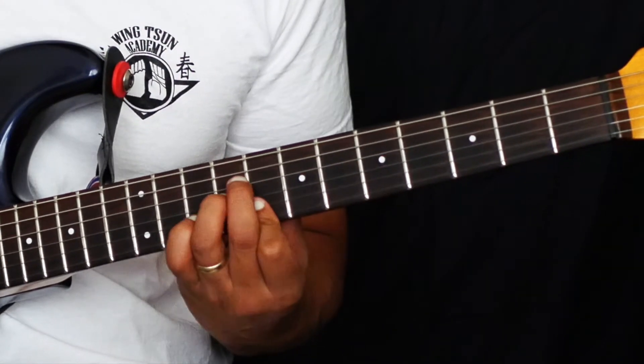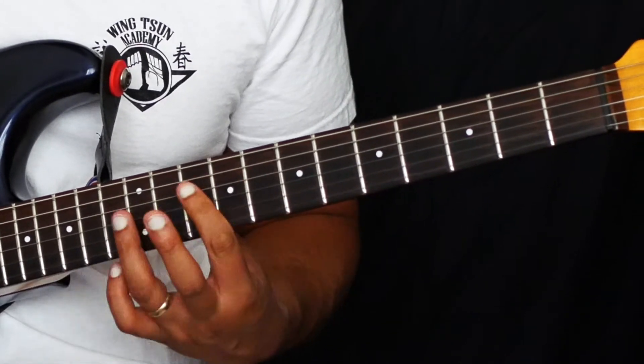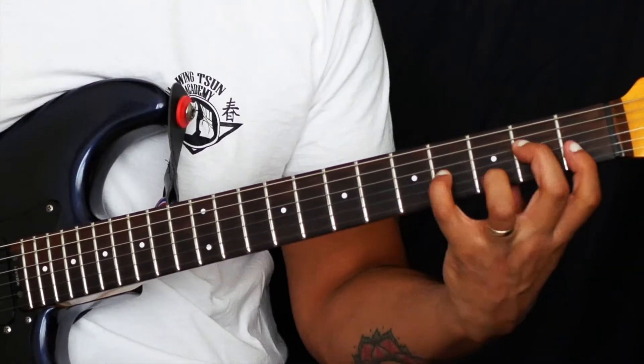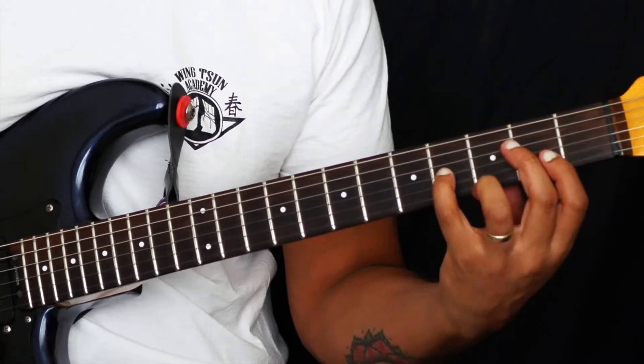Our 3rd inversion, that we've done today, and then we're back to root position here.